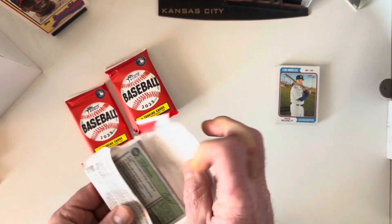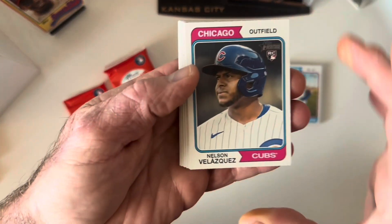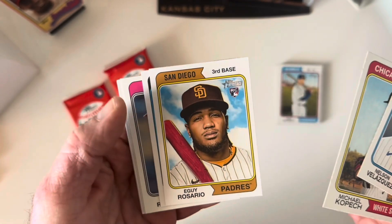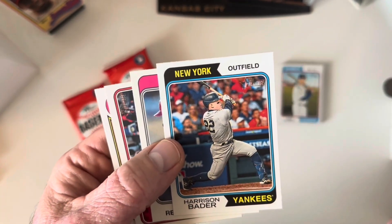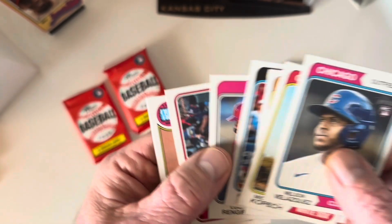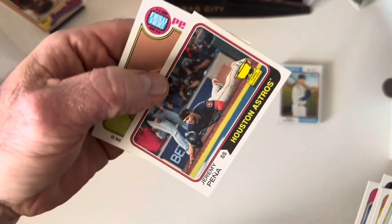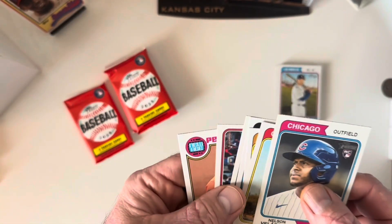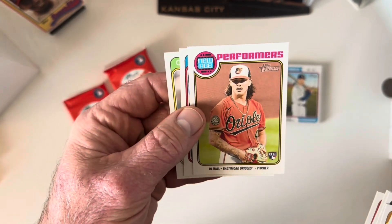Nothing exciting there — right on brand with what I've been expecting from this garbage. Next pack: Nelson Velazquez rookie, Michael Kopech, Eguy Rosario rookie, Harrison Bader filling in decently defensively for the Yankees, Luis Rengifo, and a Jeremy Peña gold cup. The only gold cup I'm still missing from this set is Reed Detmers, so if I pull that I'll be pretty excited since it is a short print.